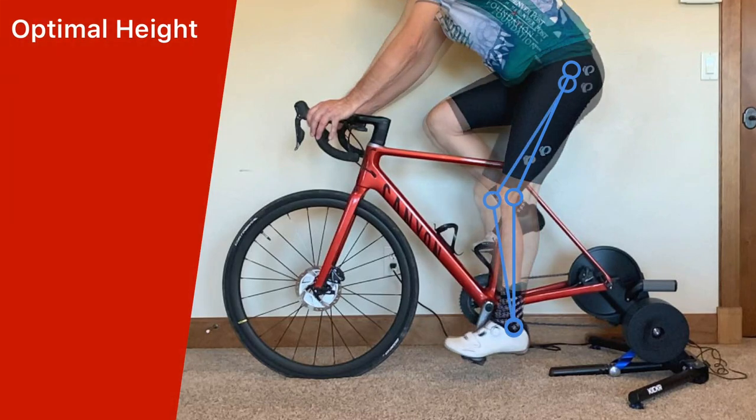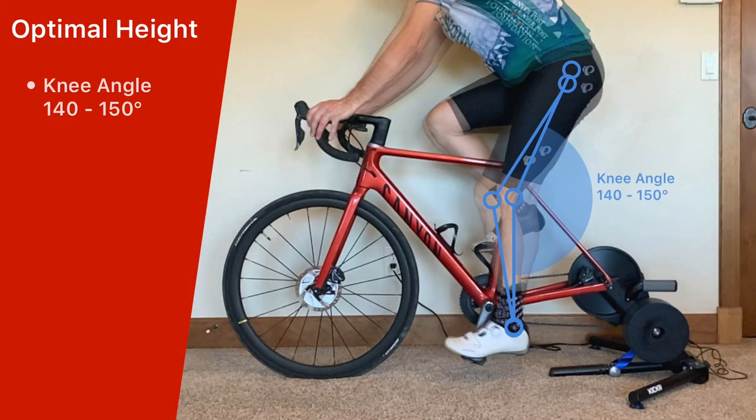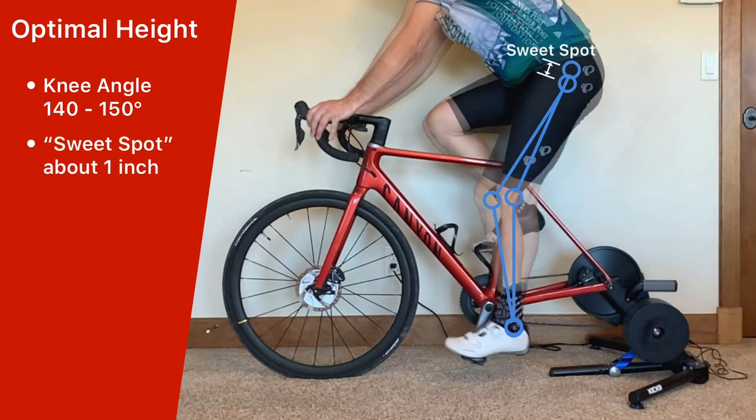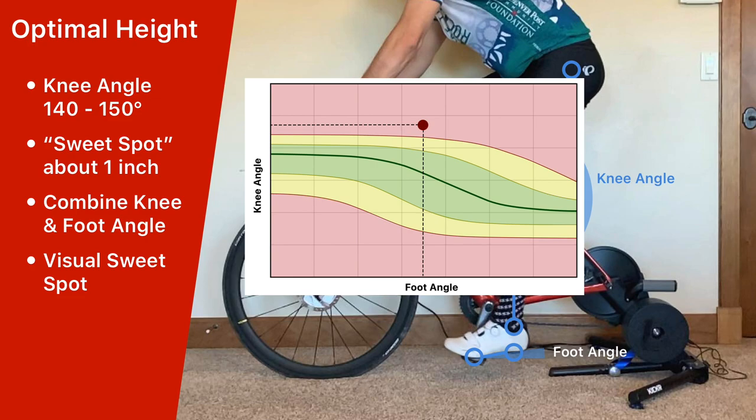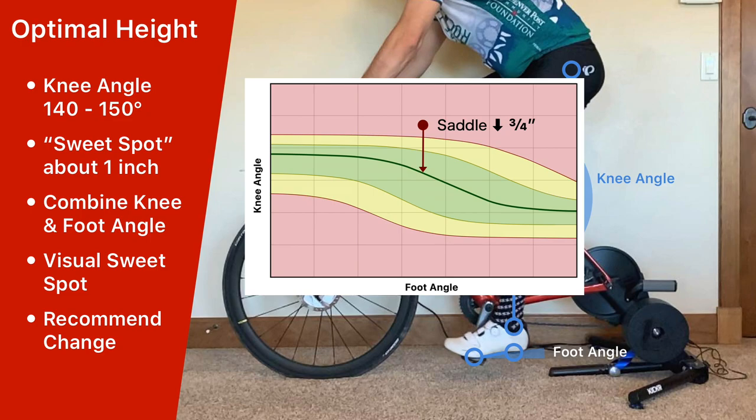Then, what is the optimal saddle height, and how do you find it? Research has found that the optimal saddle height is when your maximum knee angle is between 140 and 150 degrees. This results in a small sweet spot that is typically less than an inch for most riders. After analyzing thousands of bike fitting videos, we developed an algorithm that combines the foot angle and the knee angle to create a visual sweet spot graph. The algorithm then recommends a change in the saddle height to reach the optimal knee angle for the rider's preferred foot angle.